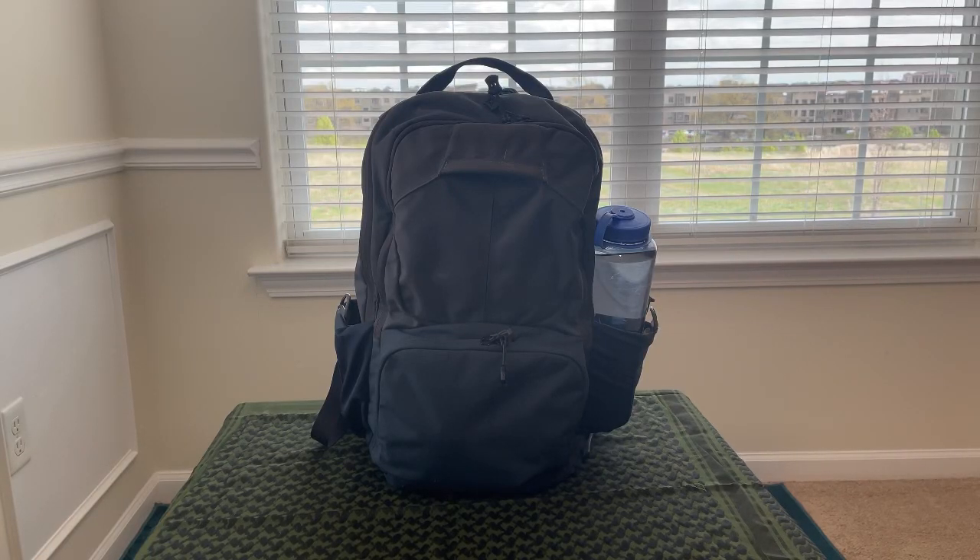Hey there YouTube. Today we're going to go over my EDC or Everyday Carry Backpack. It is the Vertex EDC Ready Pack. I've had it for a couple years now. It's a great pack — blue and gray, kind of subdued colors. It's very comfortable, and let's check out the contents.